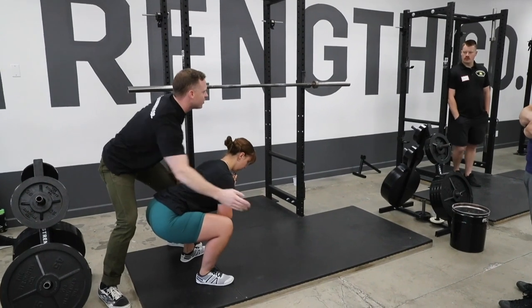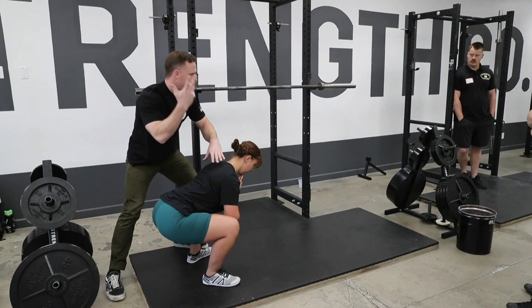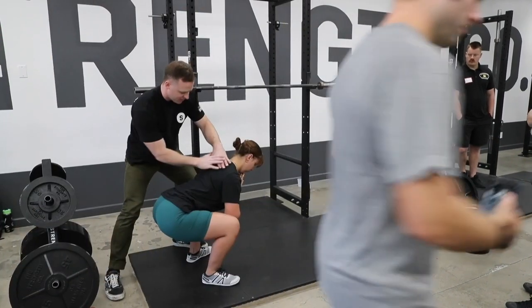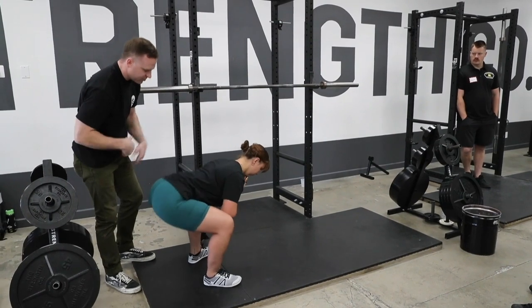Knees are tracking out over the toes — that's why we turned her toes out — and she's very horizontal, probably more than some of you have pictured in your mind. This is a hips event; she's horizontal. I want you to just push that up and stand. Just drive your hips up and stand all the way up.